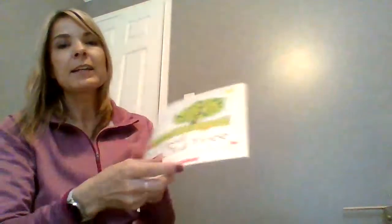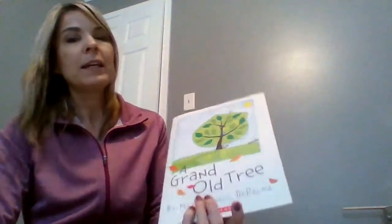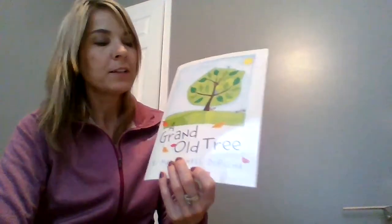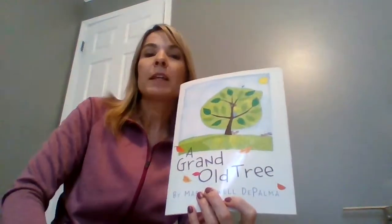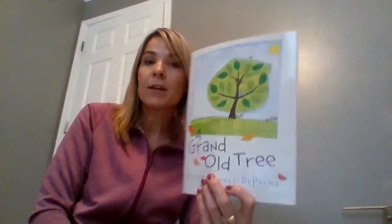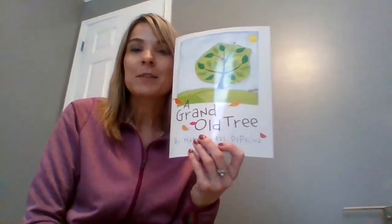If you do want to do a writing activity with this, you can write: 'Why are trees important?' Think of animals. Think of how they're important to us. Think of how they're important to the environment. Okay, I'll see you later.